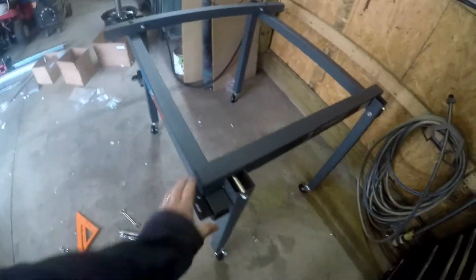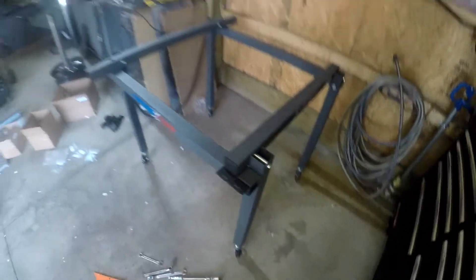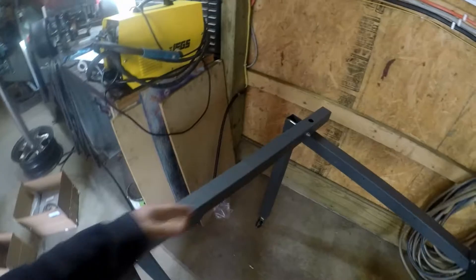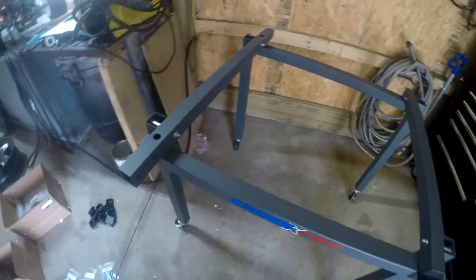Frame is built — I like it. It's light, moves around pretty easy. Honestly it didn't take very long to put together, pretty easy. Next step is the gantry assembly, which is going to go across here and hold the torch. Let's put that on and see what's next.